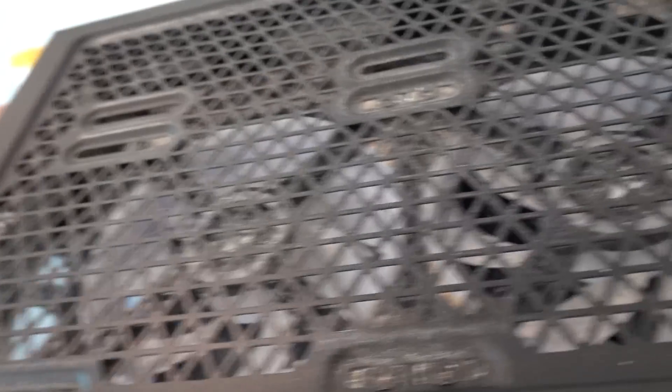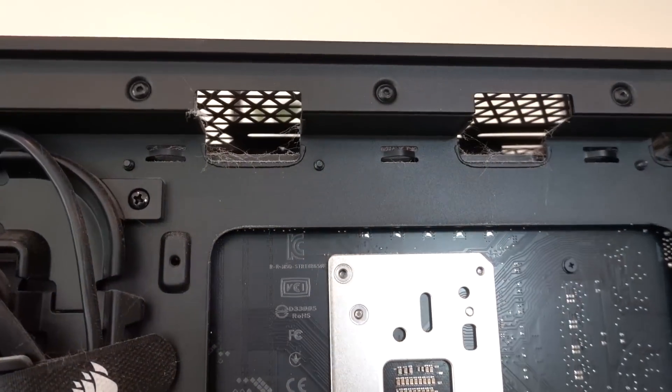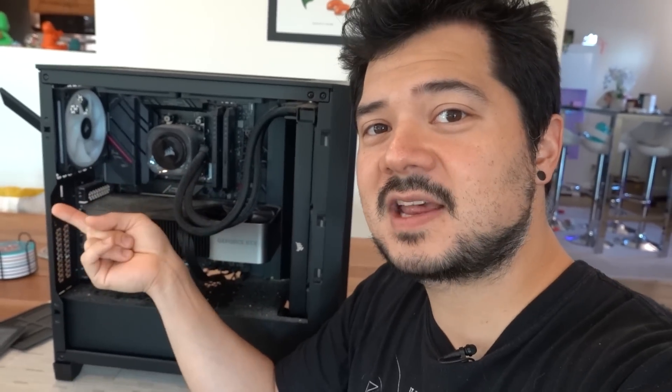This top dust filter doesn't look too bad. Top view of the VRM — oh my God. You see those? Those are capacitors, or what used to be capacitors. Now they look like Sour Patch Kids. Those are the DIMM slots right there, and over here you can almost see the top of that 8-pin EPS connector. The back's not looking quite as bad — fewer openings for things to fall through. I've already run the benchmarks with the system in its current state, so now I'm going to go ahead and clean it, rerun those tests, and see if it makes a difference.